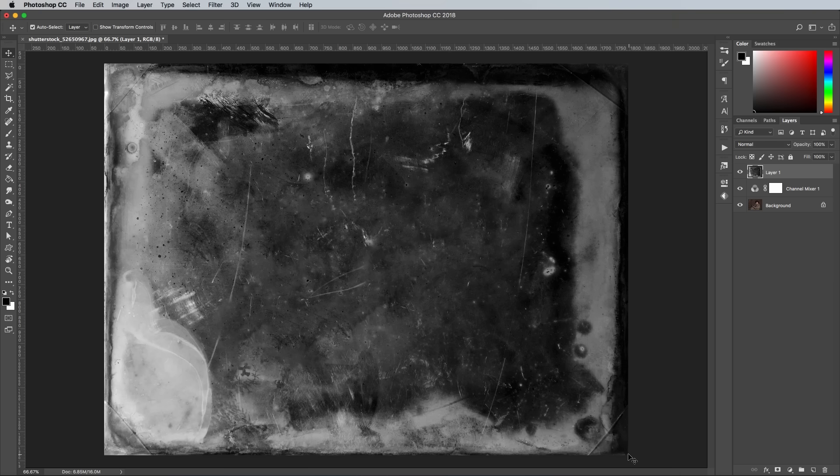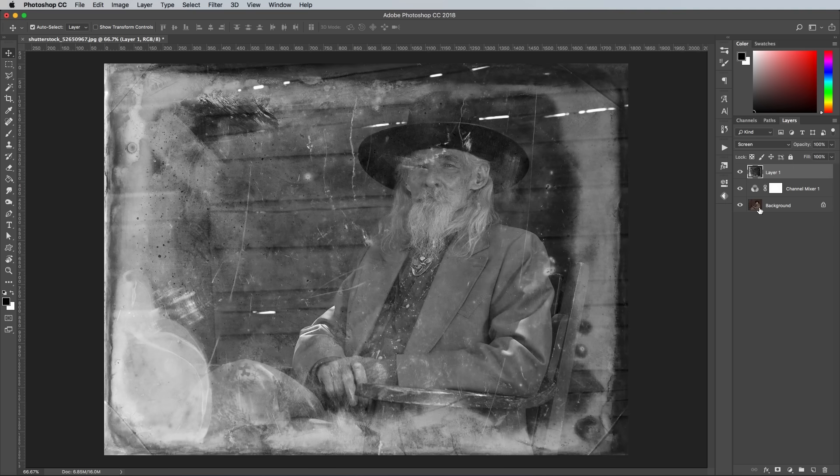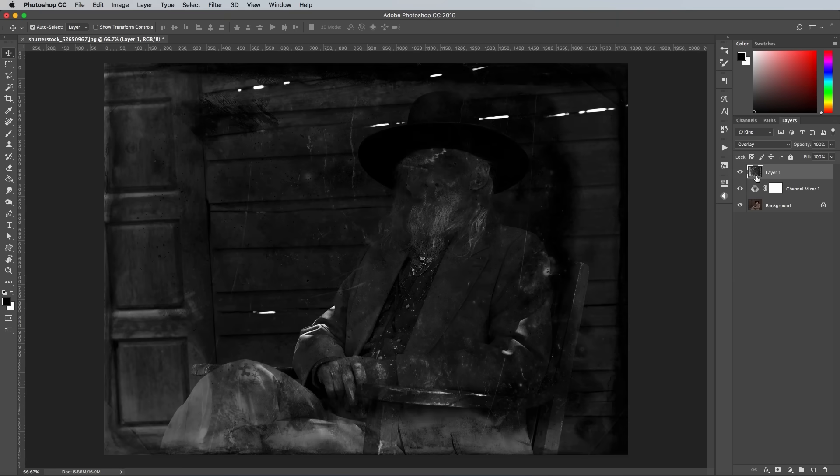There are three blending modes that tend to work best with textures. Screen makes the dark areas transparent, leaving just the white marks — this is a little too much distressing for my picture. Overlay blends both the light and dark areas, but it's now too dark for my image.